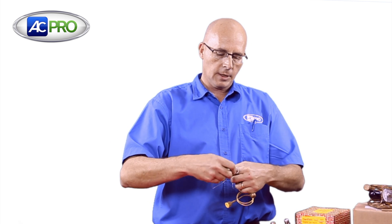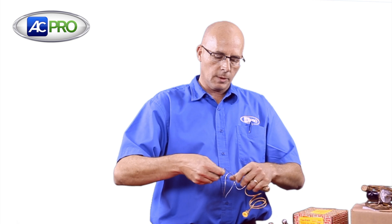Another feature of the Danfoss TXV is the tube that leads to the sensing bulb is not the usual copper — it's stainless steel and it is almost impossible to kink. Put a knot in it, it's going to work. You cannot do that with a copper.